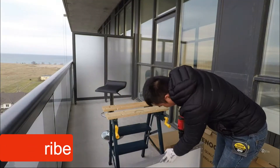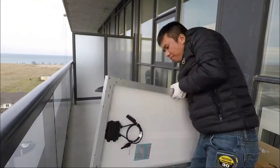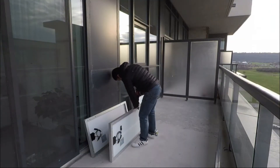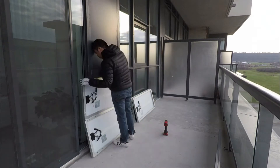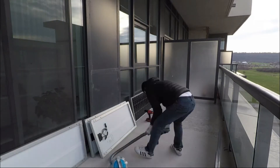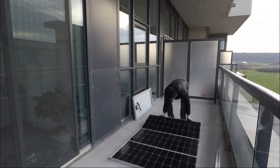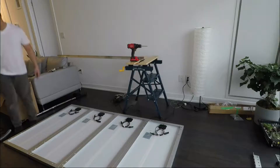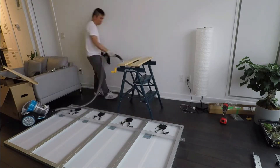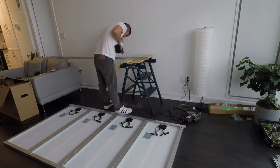In today's video we're going to show you how we installed our solar panels. We have three main components: first is the sprinter roof rails, the second is the aluminum angle bars that we cut to size to fit four solar panels, and the last one is the adjustable solar panel tilt mount that we bought from Amazon.